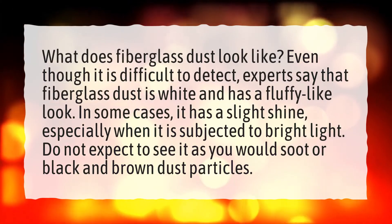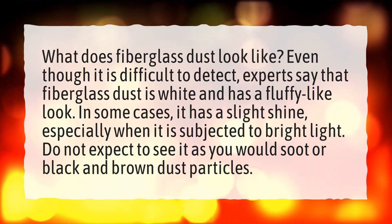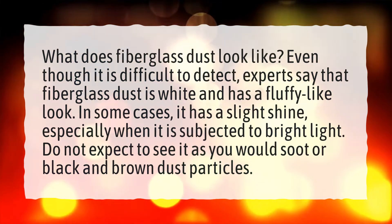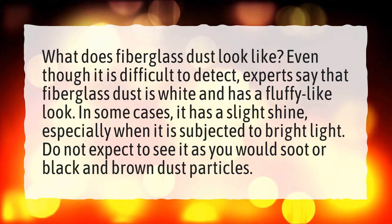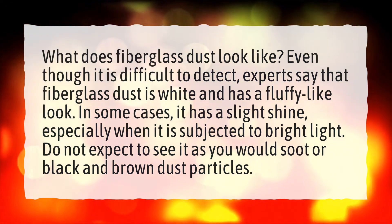What does fiberglass dust look like? Even though it is difficult to detect, experts say that fiberglass dust is white and has a fluffy-like look. In some cases it has a slight shine, especially when subjected to bright light. Do not expect to see it as you would soot or black and brown dust particles.